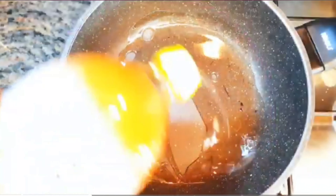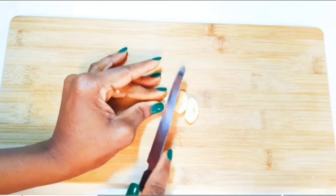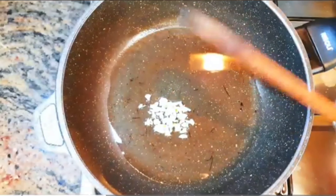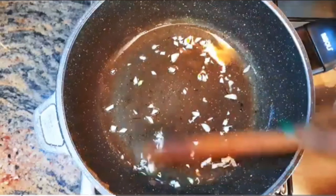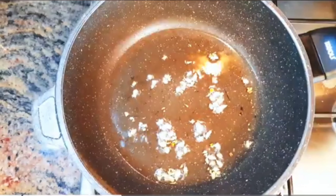Next, I'll put a pan on fire and come in with some oil. I'll chop some garlic and drop it into the hot oil. I will let this fry for about 30 seconds to infuse the oil with the smell of the garlic. Don't forget, we're doing this on medium to high heat. After the garlic turns a little brown, I'll drop in the chopped octopus.